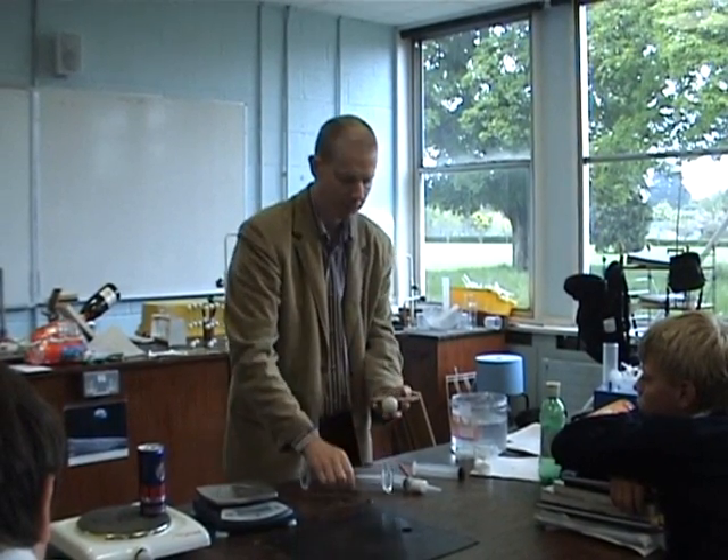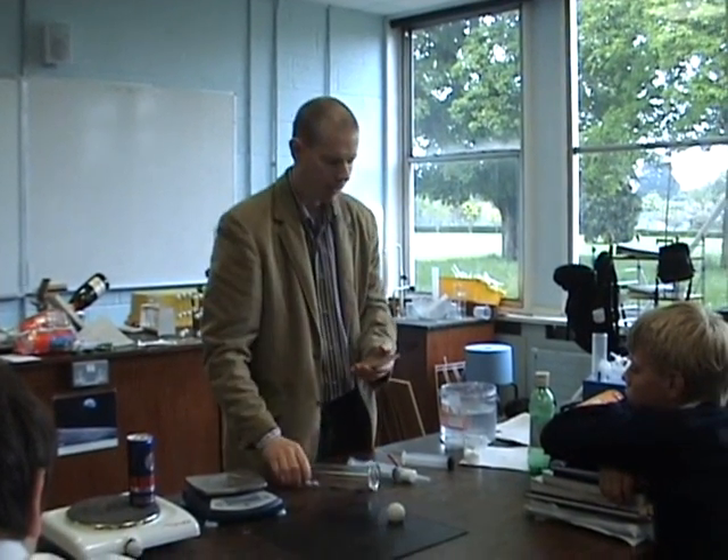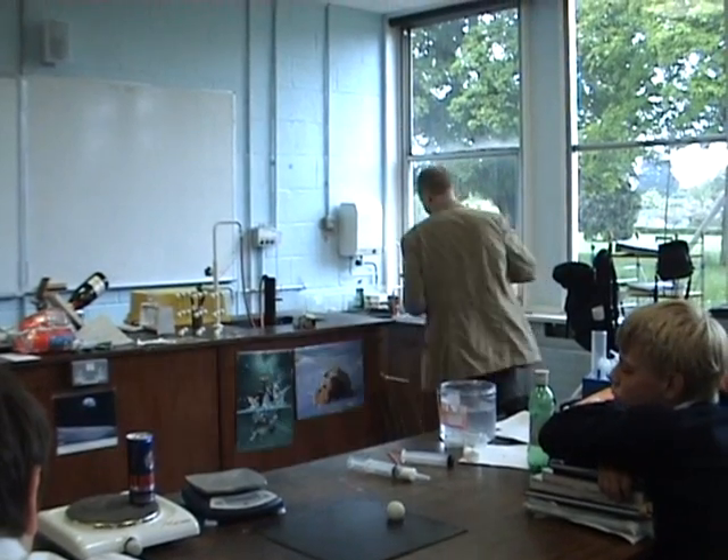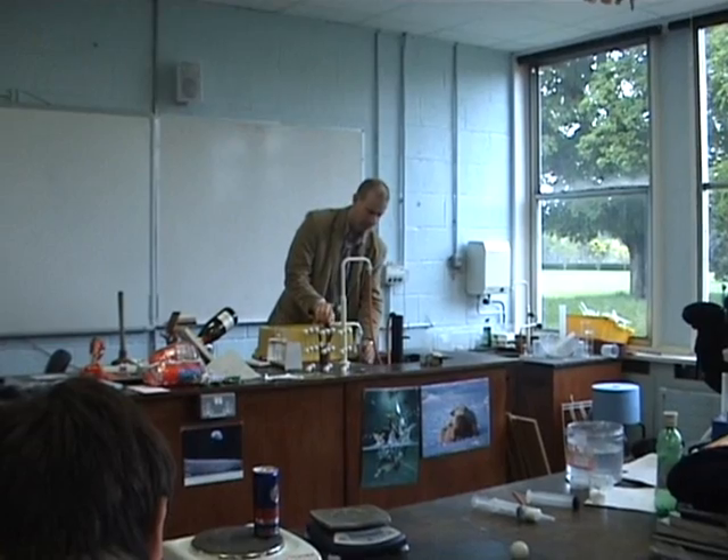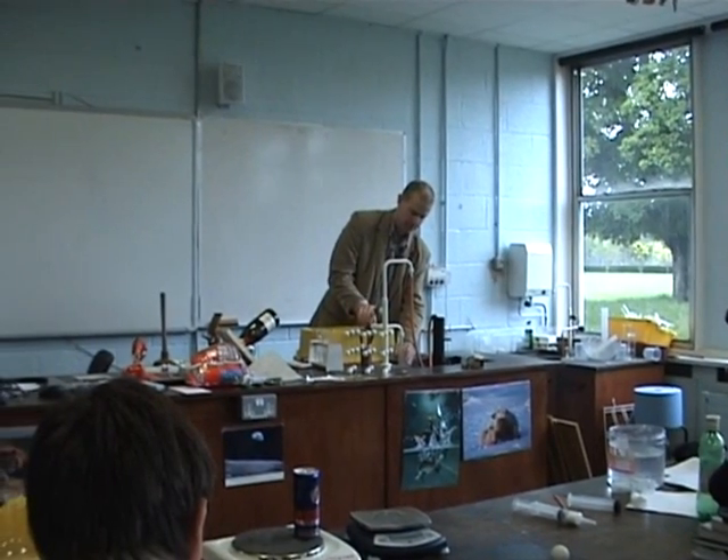We're going to use the same piece of equipment to demonstrate atmospheric pressure. We just did this with water. What's going to happen? You place the card on top, and then when you turn it upside down, it's still there.